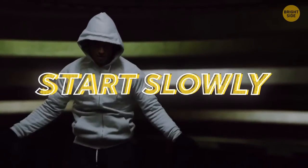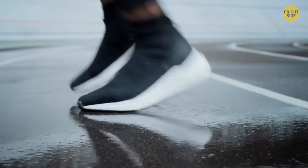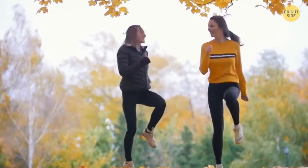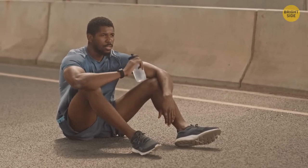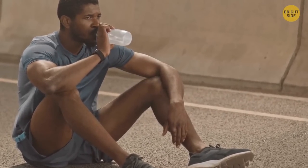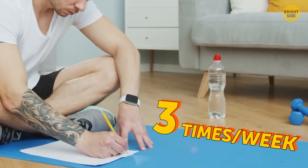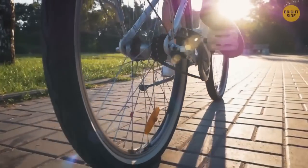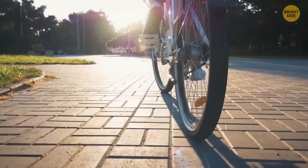Start slowly, then increase the intensity. If you're running on the spot, you can do variations such as high knees, gradually increasing the pace, heels touching the glutes. A HIIT workout is short, but not easy. You don't have to do it every day — try to maintain three times per week. On non-HIIT days, do some light cardio like cycling, jogging, swimming, or a different type of workout such as Pilates or yoga.